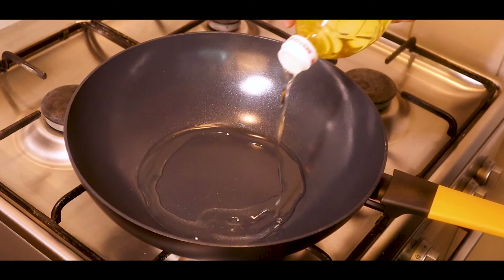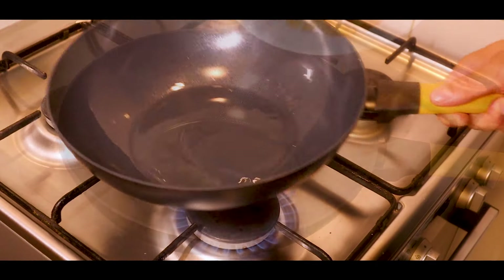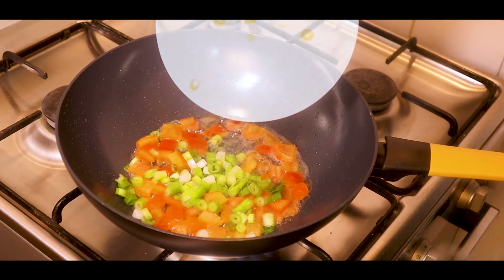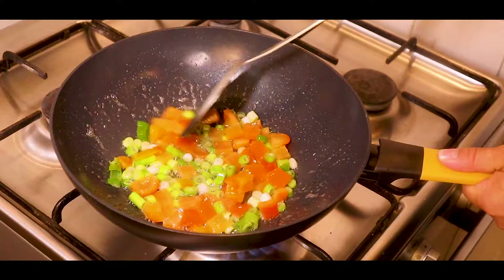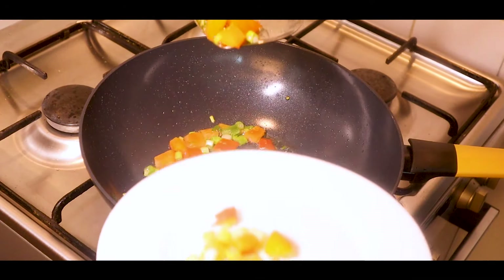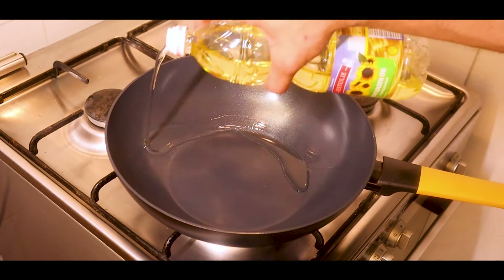Add some cooking oil to a wok. Once the oil is hot, add the red bell peppers and the white parts of the green onions — this gives them a head start cooking. After about a minute, remove the vegetables from the oil into a separate plate. After that, we can start bringing the whole dish together.